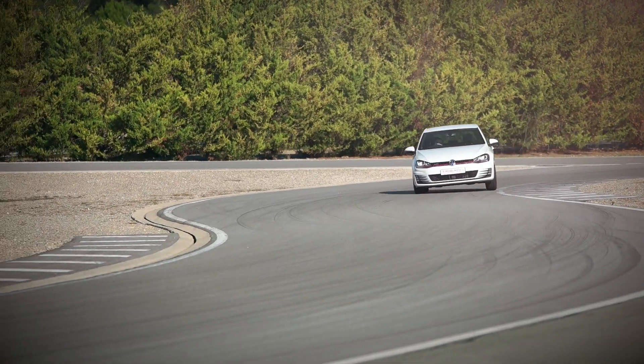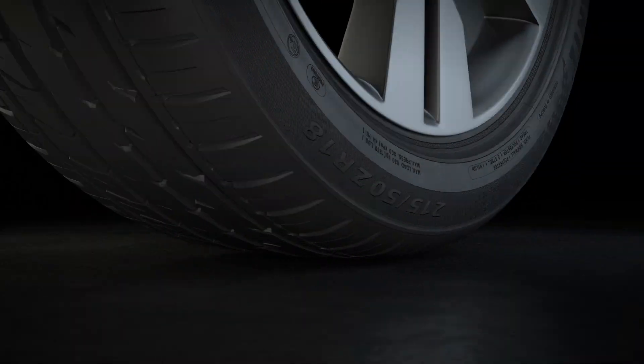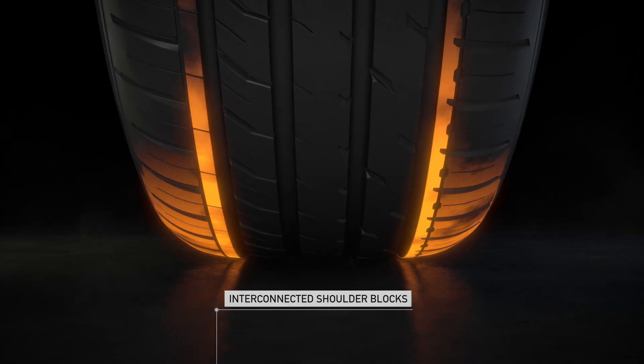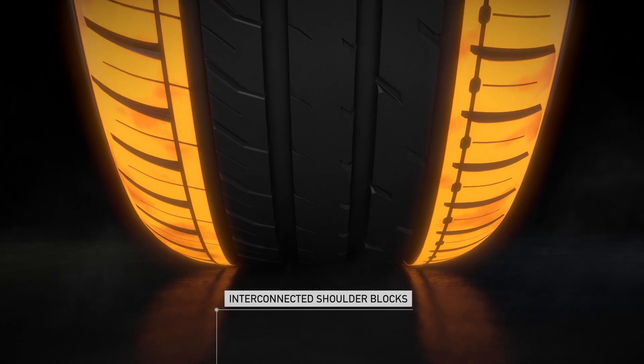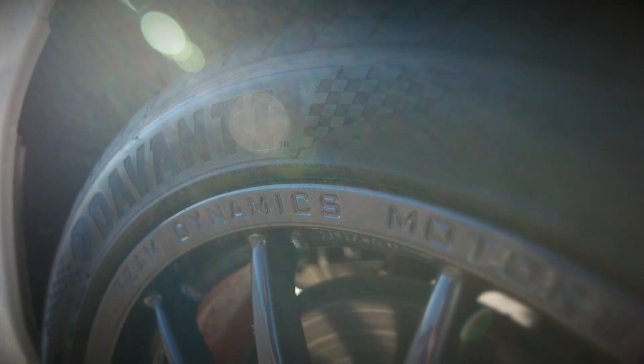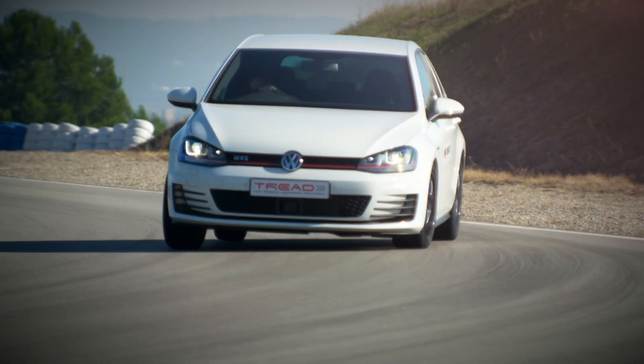Devante's advanced engineering provides the DX range with optimum handling. With large interconnected shoulder blocks, the tyre maintains consistent contact with the road. In testing, Devante tyres lead many other performance brands.